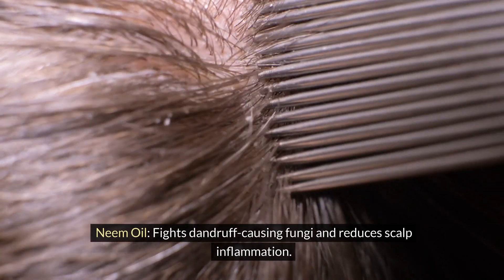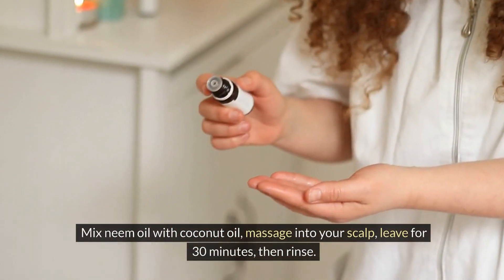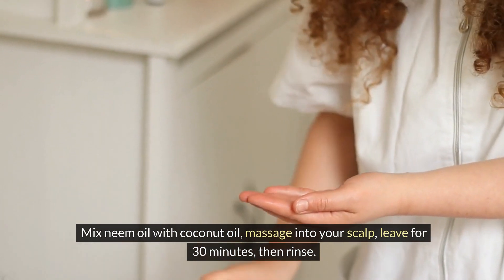Neem oil. Fights dandruff-causing fungi and reduces scalp inflammation. Mix neem oil with coconut oil. Massage into your scalp. Leave for 30 minutes, then rinse.